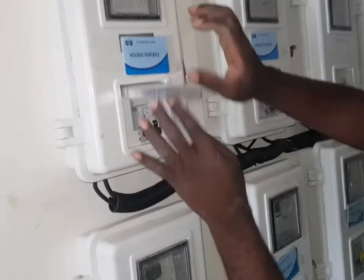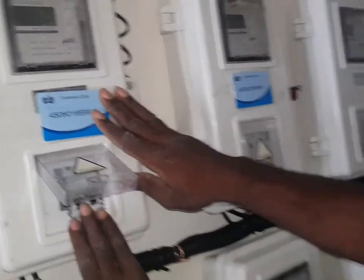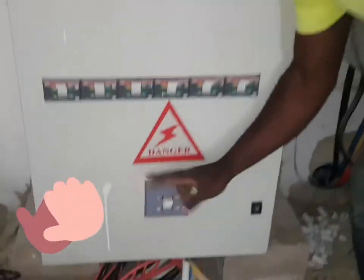This here is called a cycle breaker. Once you install it, you own the cycle breaker and the meter will power the house. Straight installation of a meter is very easy. If you want to learn how to install a meter, I will teach you in my next coming video.